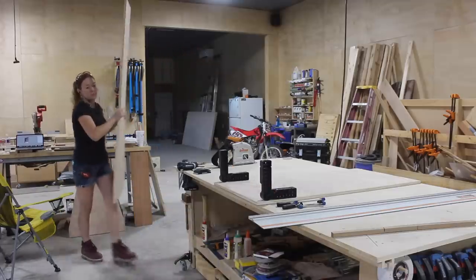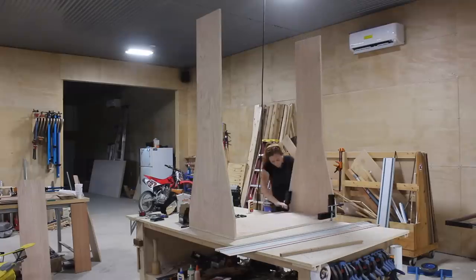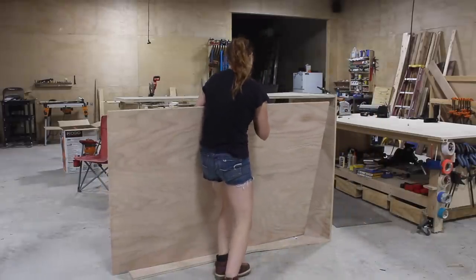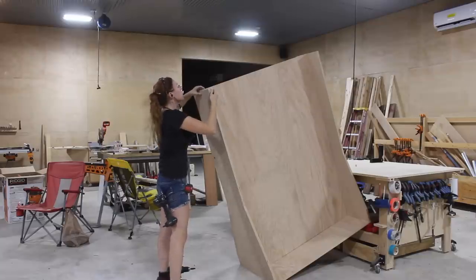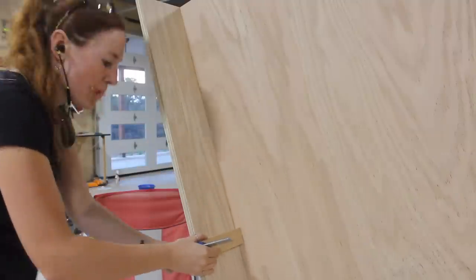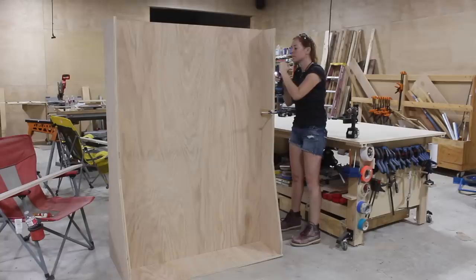After getting both sides and the bottom cut out, I started joining things together using right-angle clamps. Next I moved the entire thing to the ground to make attaching the center board of plywood easier. I laid it on its side, marked off where the board needed to be placed, and then laid down Titebond original wood glue. I stood the unit up to attach it with screws, and even though I had a pencil mark, I found it much easier to cut a spacer, clamp it in place, butt the board up to it, and then screw it down.